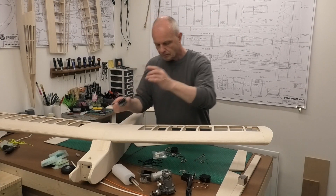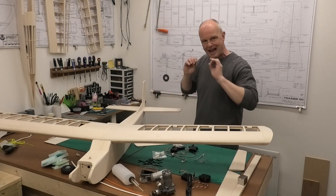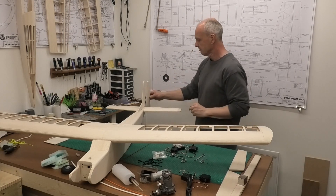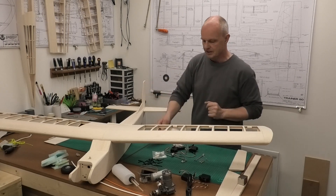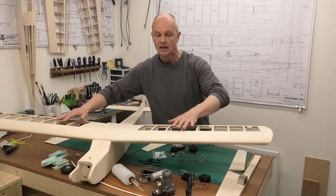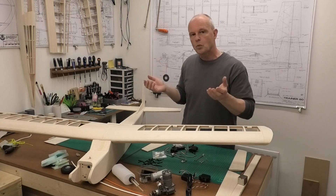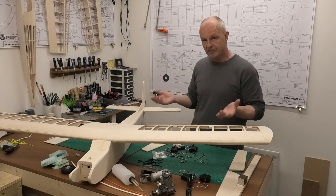What we're going to do is mock this up now with everything that can't be moved. For example, the rudder has to go here - we can't put it anywhere else. Same with the elevators. We've already decided the location of the engine, the fuel tank, the servos in the wings. So we're going to put all of that together and see where the CG of the plane at that point naturally falls.